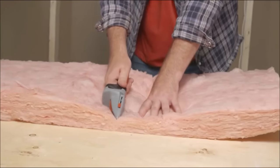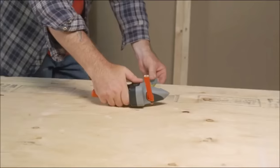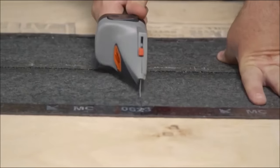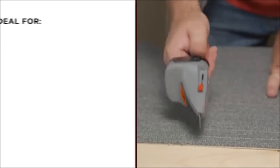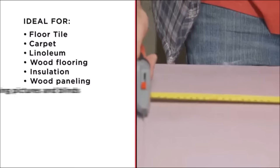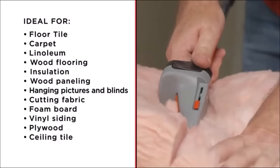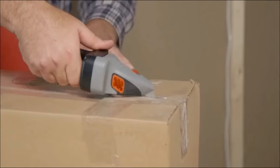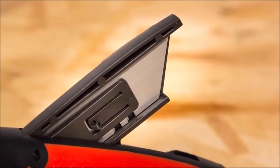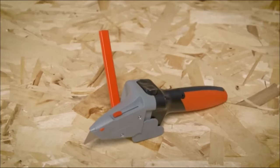The comfortable grip and easy-to-use features, including a 10-foot measuring tape with clear markings, a retractable utility knife, and a sharp scoring cutting tool, enhance its practicality. While it may seem a bit pricey, its versatility and time-saving capabilities make it a valuable tool for household tasks. However, for heavy-duty cutting, a dedicated saw might be more powerful. Before purchasing, conducting thorough research to ensure it meets your specific needs is advisable.